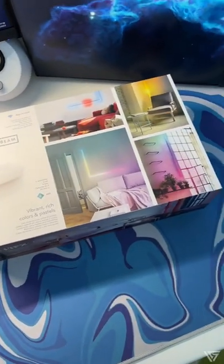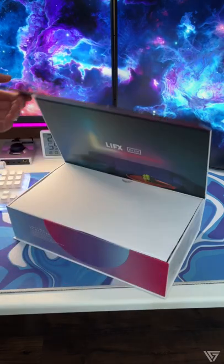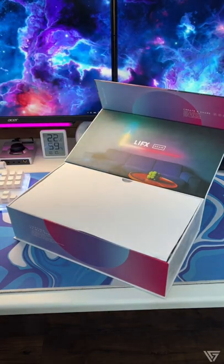Hey guys, it's Graeme here. Today we're going to be talking about the beam that LIFX has sent out for me. I've wanted one of these for so long — when they asked if I could review one for them, I jumped at the opportunity.